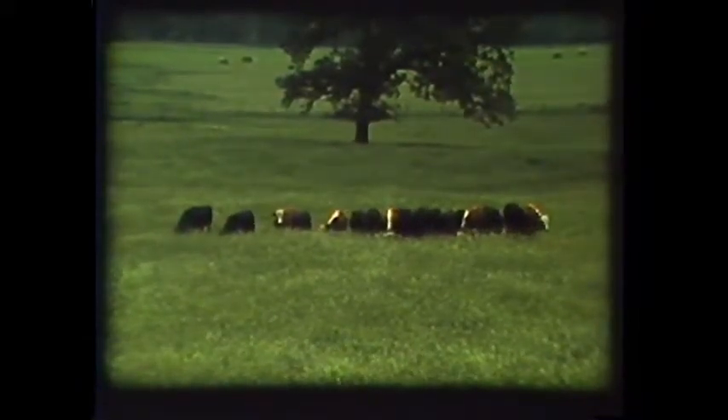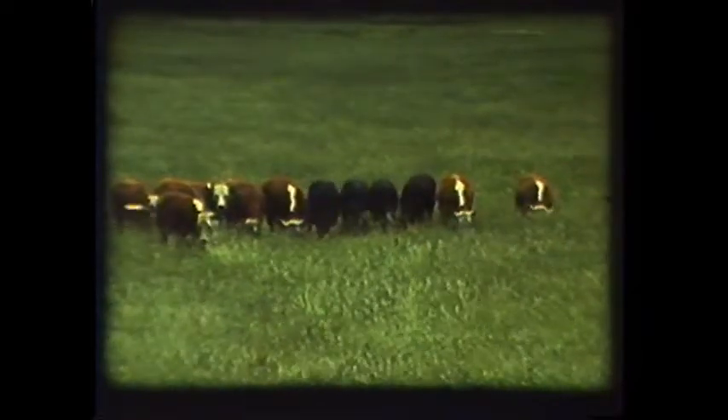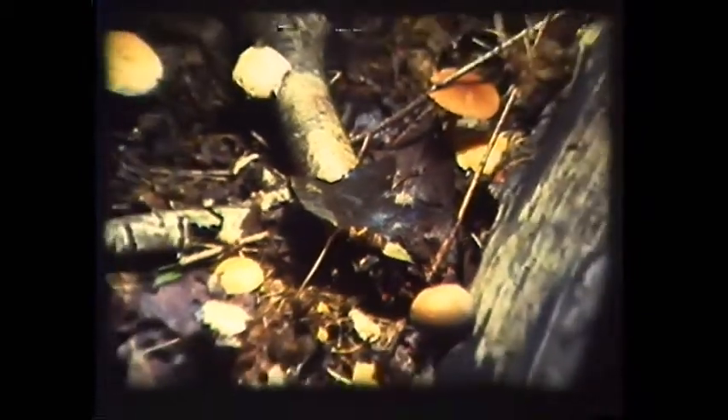Animals, of course, consume prodigious amounts of plant tissue and reduce it to some of the basic raw materials. But there are far more plants than can be utilized by the animals of the world. The vast majority of plant material simply dies off and falls to the ground. It is the fungi that convert nature's litter into nutrients required by plants.